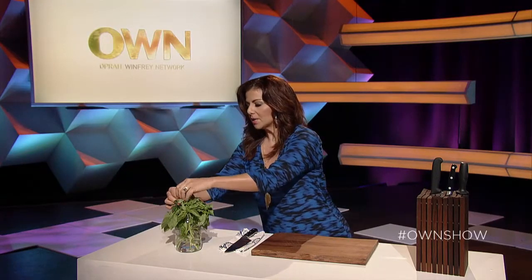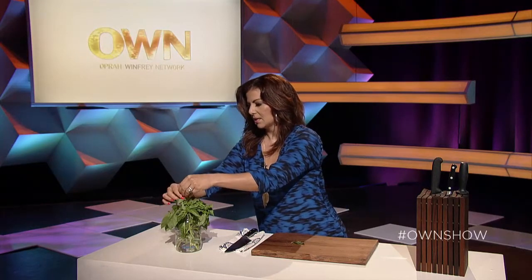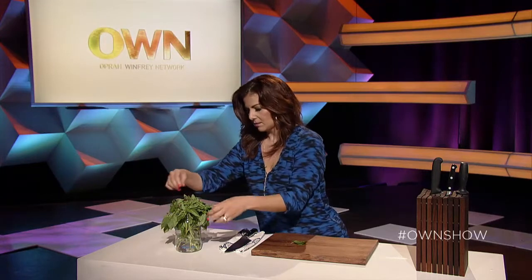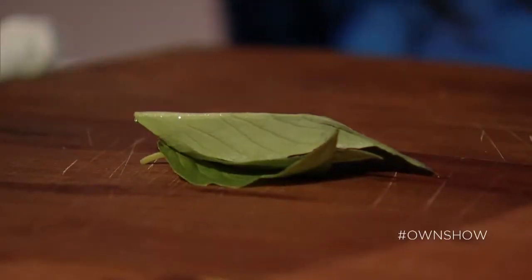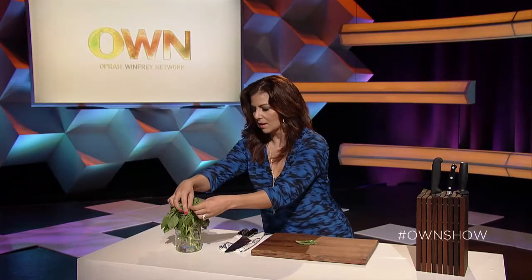I've got some basil here. This is something commonly done with basil or sage or anything in this kind of leaf form — the chiffonade. And all I'm going to do is pick a few leaves, I'll get three or four of them. So if you grow fresh herbs in your garden, that is amazing — it's a great thing to do — but if you found this at the farmers market or your produce department, that's great as well.